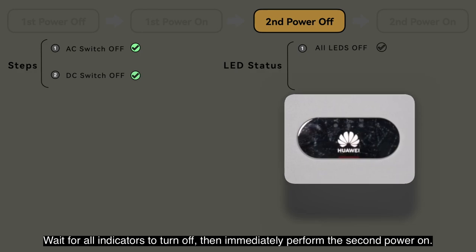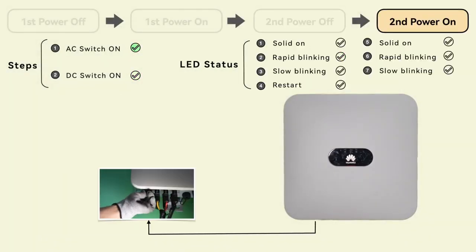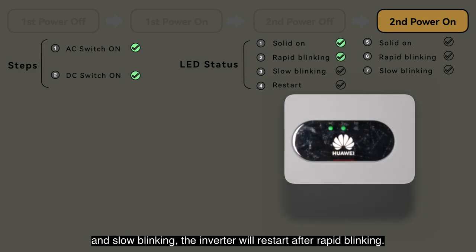Wait for all indicators to turn off, then immediately perform the second power-on. After the first cycle of solid on, rapid blinking, and slow blinking, the inverter will restart after rapid blinking.